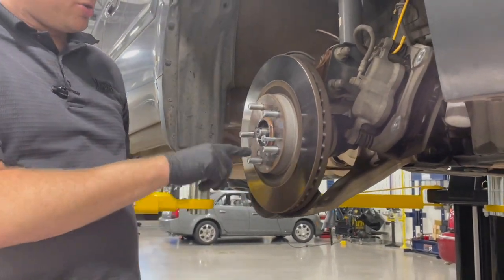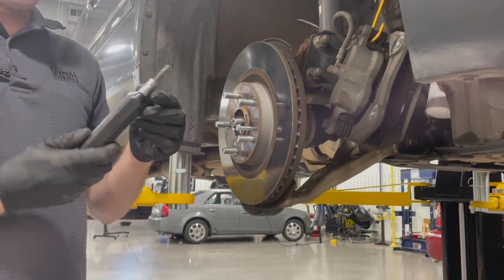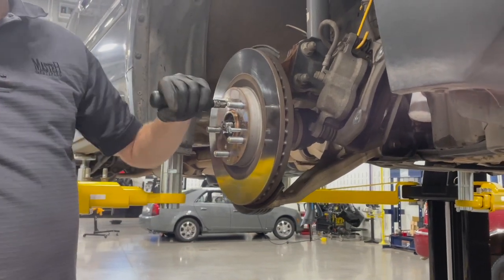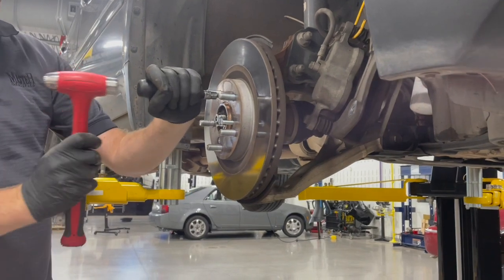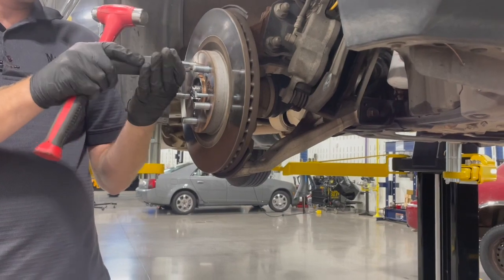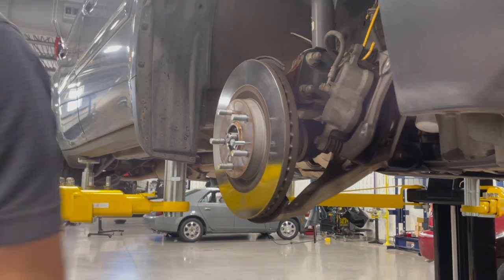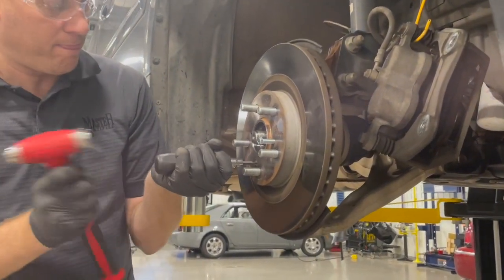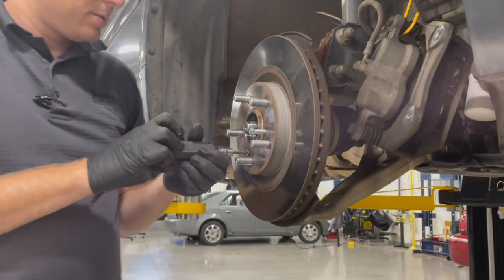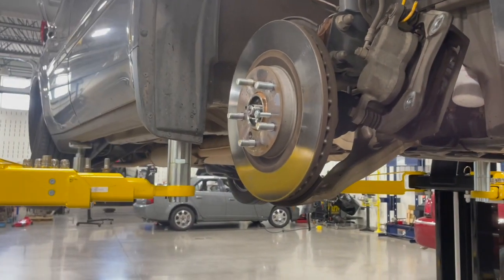Next we're going to loosen the two rotor screws. These can be pretty tight, so we're going to use an impact driver with the appropriate bit. You put it on and twist it in the direction you want to go — we're going to be twisting left while hitting it. That's going to break those loose.